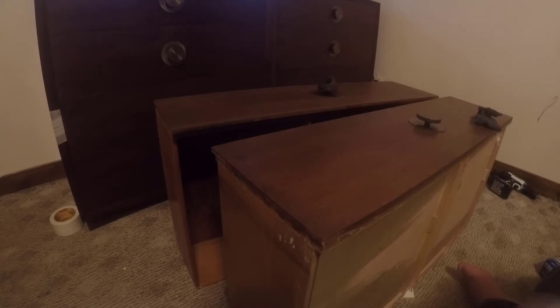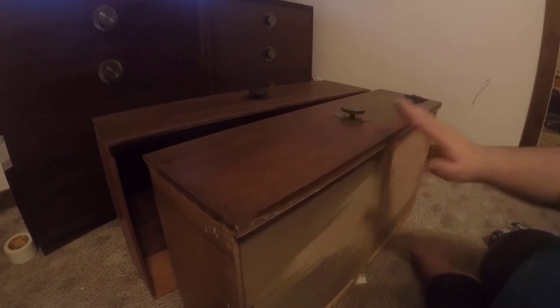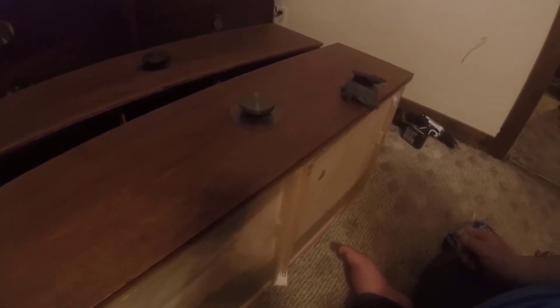The dresser over there — if you look, there's a piece of tape right there. I just had to use Gorilla Wood Glue on that dresser where the veneer had a little splintered area that was loose. I glued it down and taped it while waiting for the glue to dry. I had to do the same thing to the large dresser in my bedroom. If you look at this finish here, it's in fairly rough shape.